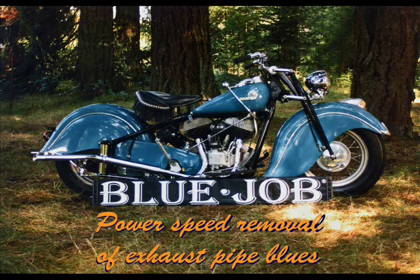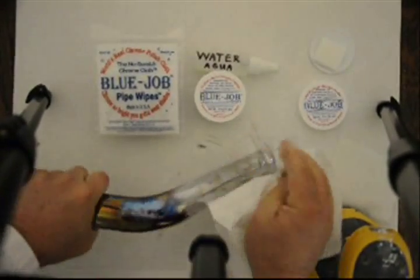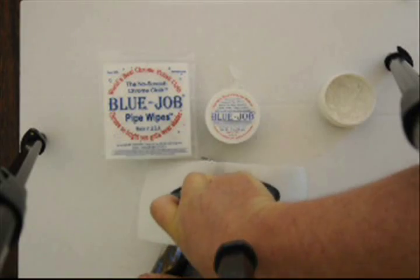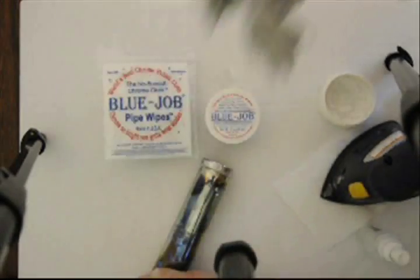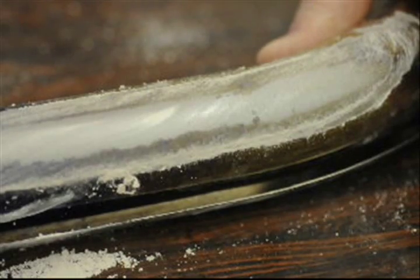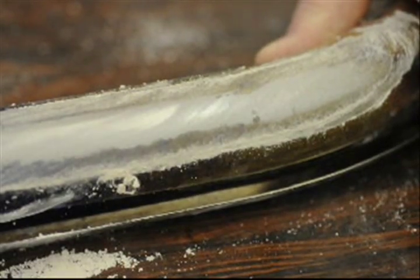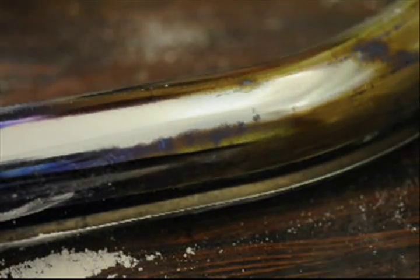Blue Job — for no more blue pipe blues. The fastest way to use Blue Job is with a good random orbital sander. I tried this cheap random orbital, but it's not nearly as fast. I'd say that's pretty fast — burnt on shoe rubber.